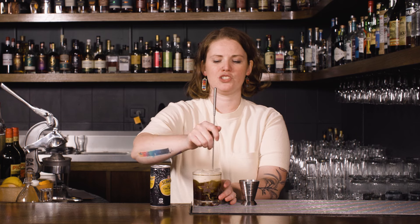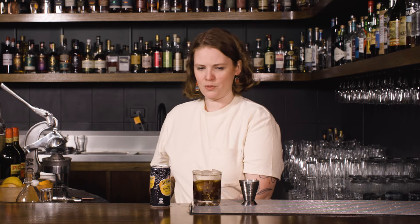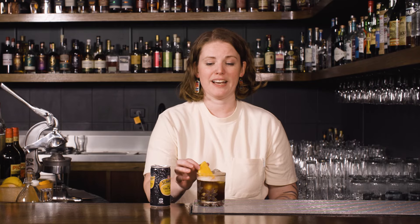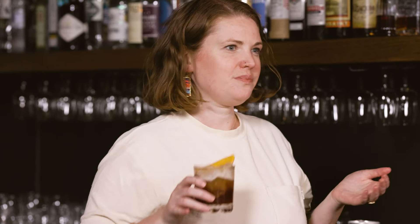I'm keeping this pretty short and sharp in terms of the portion size, but obviously you can do it in a bigger cup with a bit more tonic if you prefer. And then we're just going to go in with a little orange wedge to bring out all that juicy fruit flavor. And there we have our coffee tonic for International Coffee Day. If that doesn't put a pep in your step, I'm not sure what will.